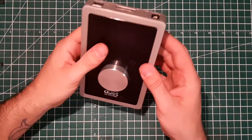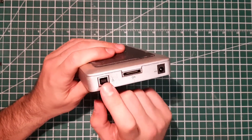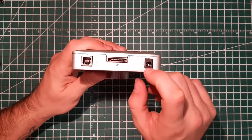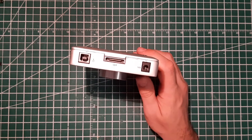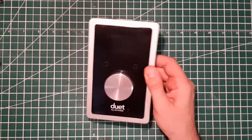The problem with this unit is it won't power up when you plug it into the USB, so I was curious and decided to try the barrel connector with 5 volt. Make sure it's 5 volt — you don't want to break that sound card, it's a nice one.